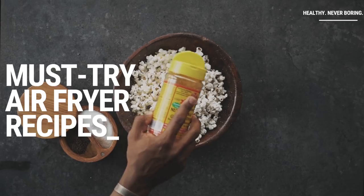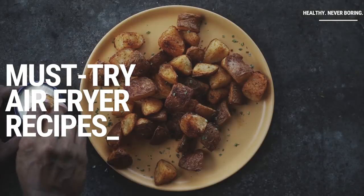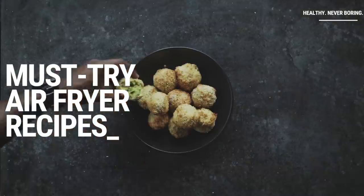Welcome back to the Fit Men Cook kitchen. With May being upon us and it being blood pressure awareness month here in the US, I felt compelled to talk about one of the biggest contributors to high blood pressure and hypertension: fried foods. Here in Texas we take fried foods very seriously — every year at the state fair there's a huge fried food contest. I've had fried bubble gum, chicken fried bacon, fried arroz con pollo, fried Fruit Loops — those were actually pretty good — fried peanut butter and jelly. Basically anything you can think of, we have fried it here in Texas.